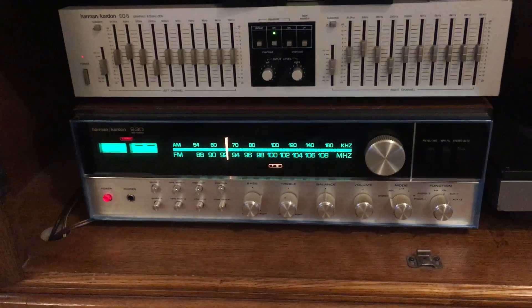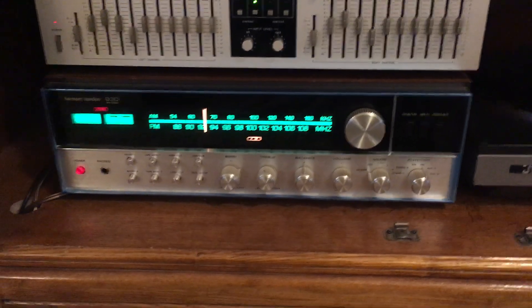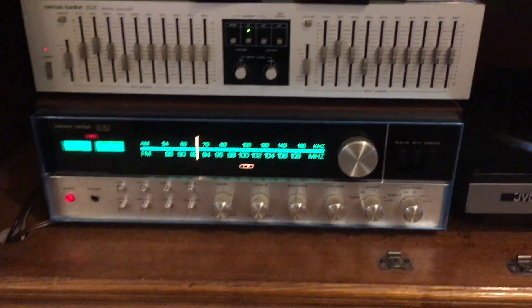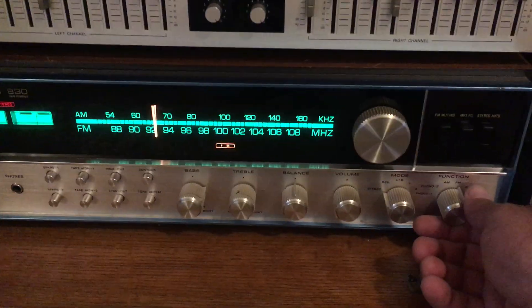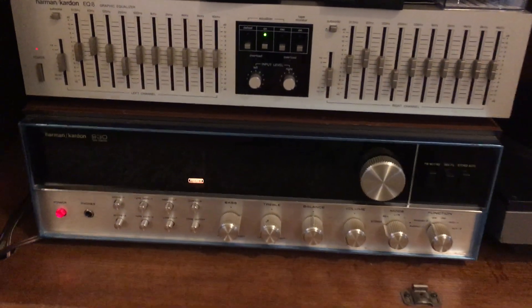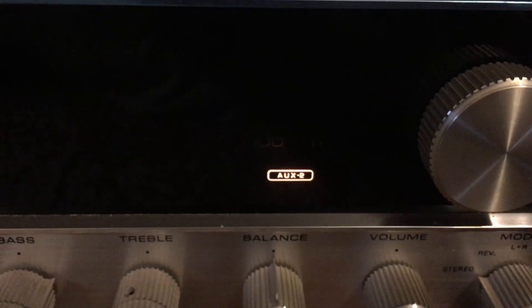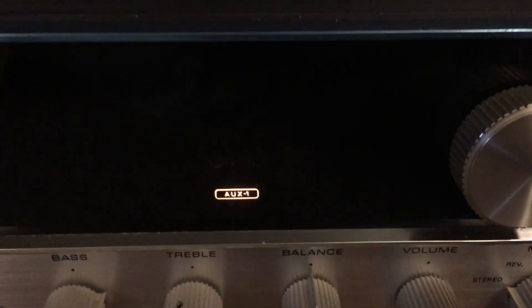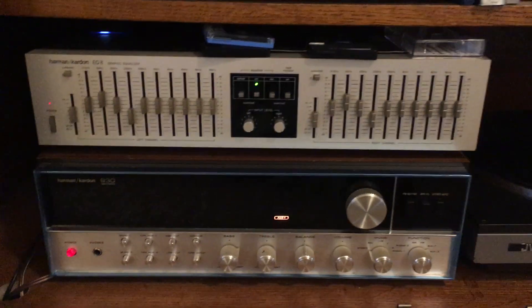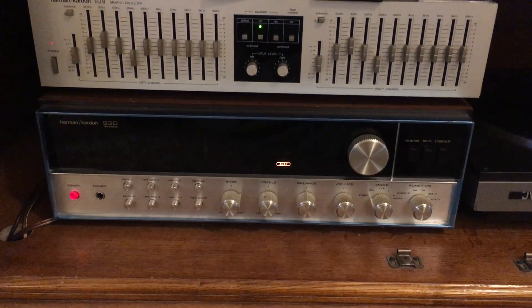This is another one of those receivers that will humble people, but it's very simple. The other thing I like about this — watch this — is say you want to play a record: if I go to phono, it shuts the lights off for the tuner and just illuminates the phono — phono 1, phono 2. If I go to auxiliary, auxiliary 2, auxiliary 1. Everything quiets down, and it's just a very simple, very direct receiver.